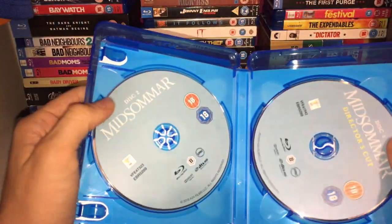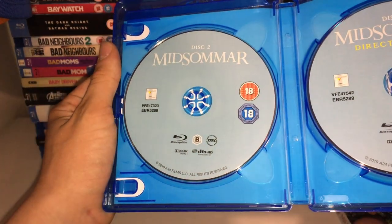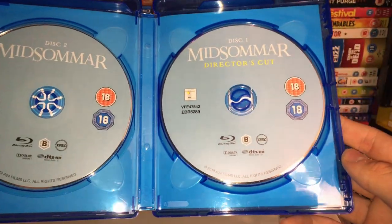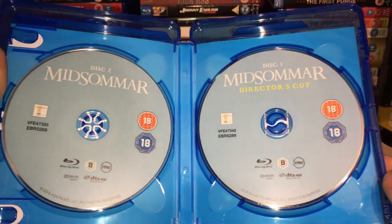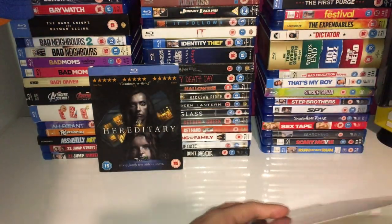For the disc itself, we have two discs — disc one which is the normal Blu-ray, and disc two which is the director's cut on Blu-ray. That's pretty cool.